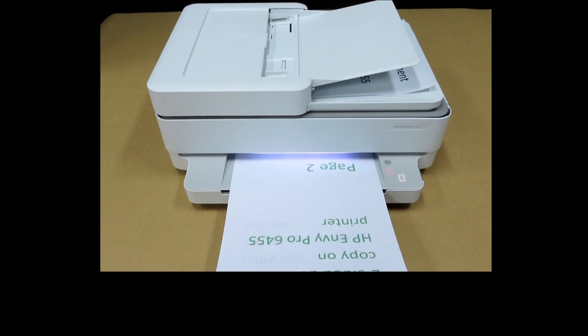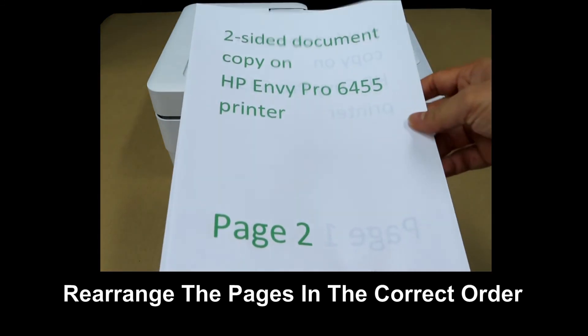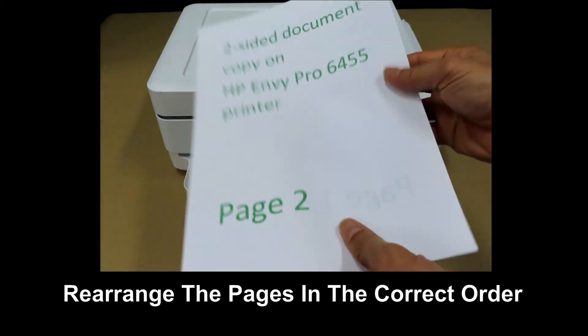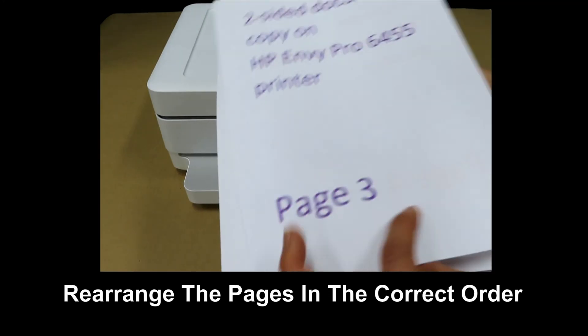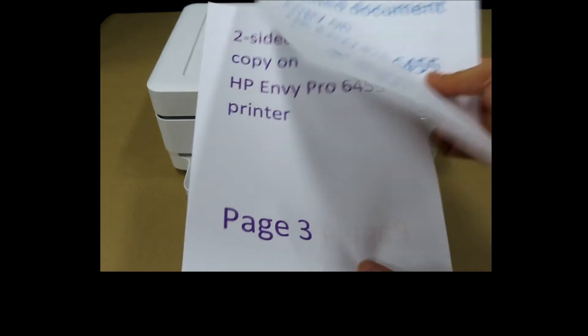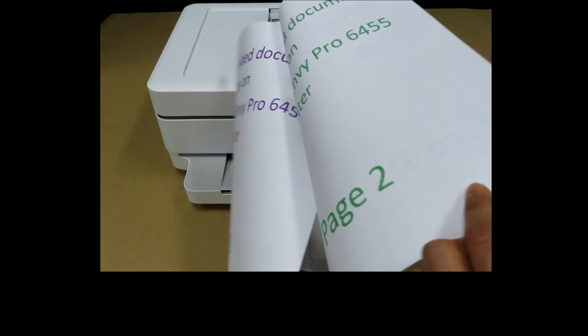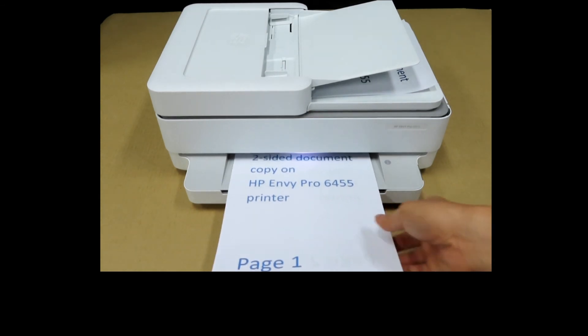The second side has been copied. You may need to rearrange the pages, so let's rearrange them: page 1, page 2, page 3, and page 4. And this is how you copy a two-sided document using the ADF on the HP Envy Pro 6455 printer.